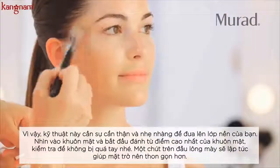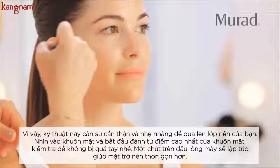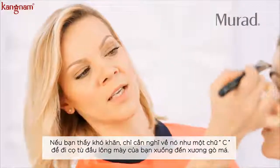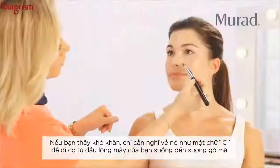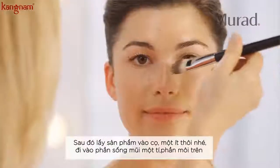Apply it on your cheekbones and a little bit on top of your eyebrow — it will instantly lift the face. If you have a hard time thinking about placement, think of it as the letter C, from the top of your eyebrow right down to your cheekbone. Then take whatever is left on the brush and apply a little bit more.